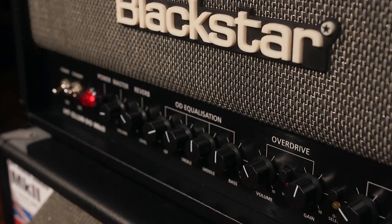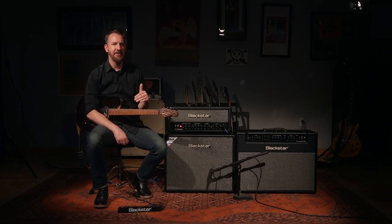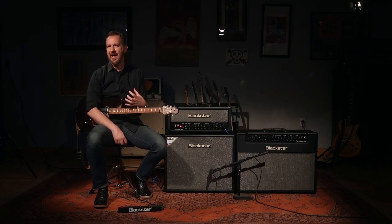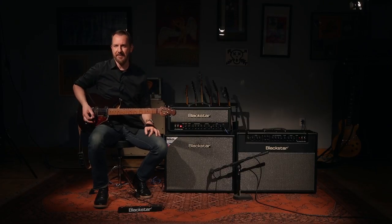If we move to the left of the panel, now we're going to go to the overdrive channel, and that has two distinct voices as well, both of which have been reworked from the ground up for the Venue Series Mk II. The crunch and the super crunch are both classic Blackstar tones, but now the crunch has been given a little bit more dynamic response, and it's a little bit more enjoyable to play than even the award-winning Venue Series Mk I. Here's what that sounds like.